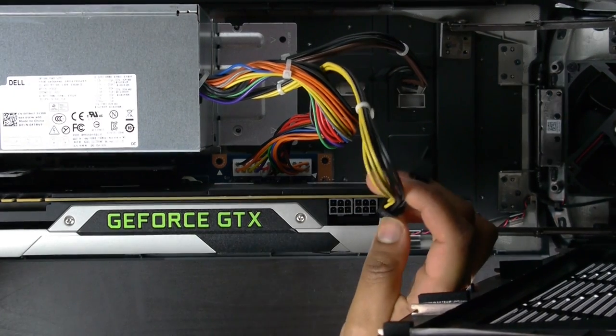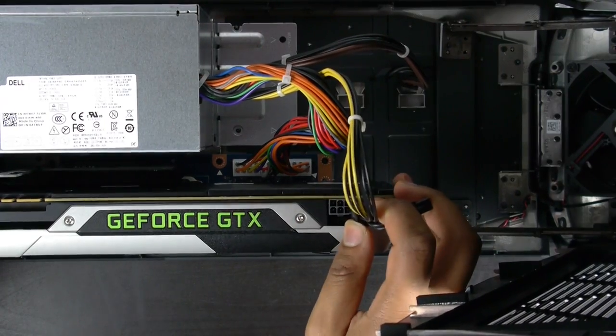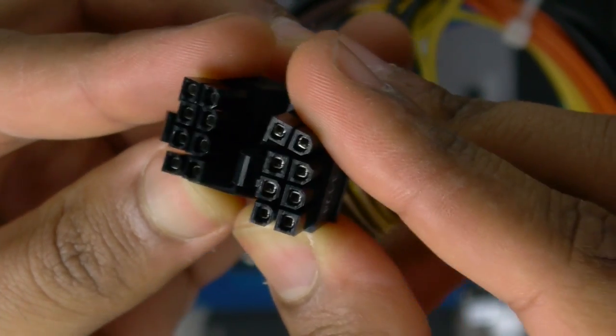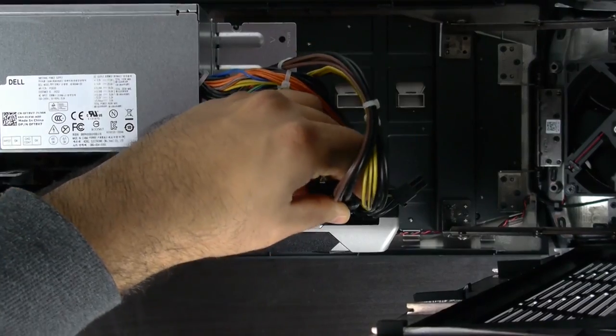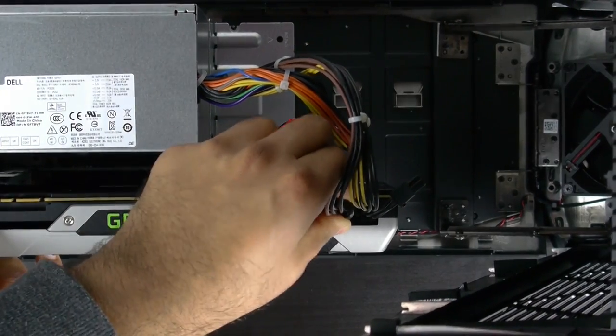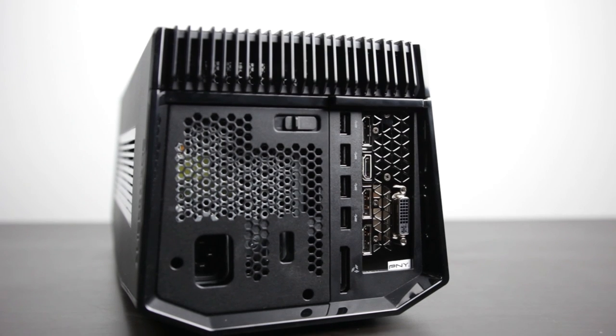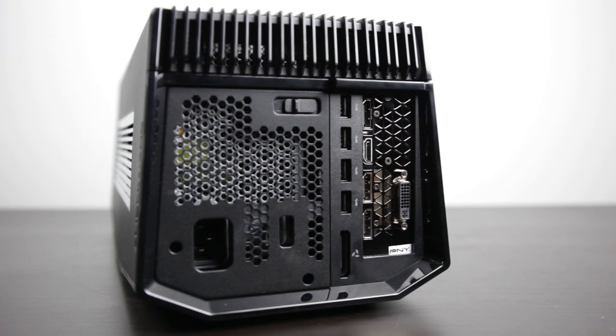In addition, you also have a 460-watt power supply that comes equipped with two 8-pin PCI power connectors, so you shouldn't have any problems in terms of whichever graphics card you want to use, both in terms of the power capacity and how much room you actually have inside the box. Furthermore, you also have four USB 3.0 connections, which is excellent if you want to plug in your keyboard and mouse directly into the amplifier, thereby keeping your notebook as mobile as possible.